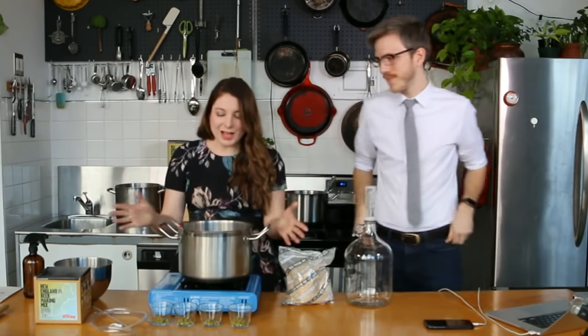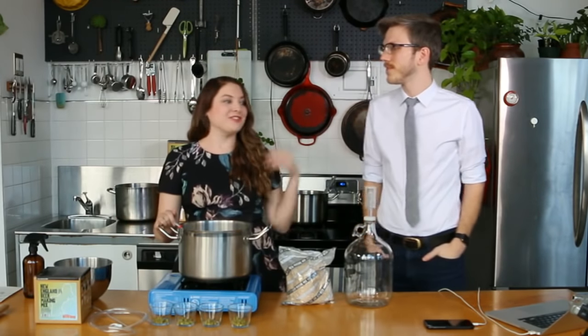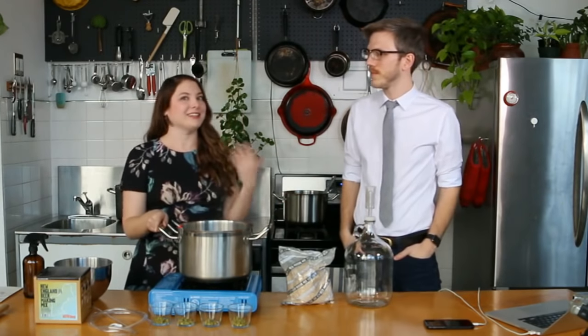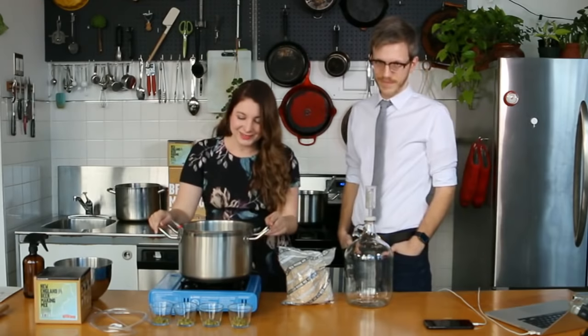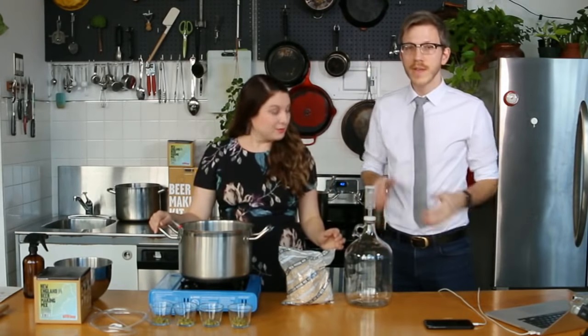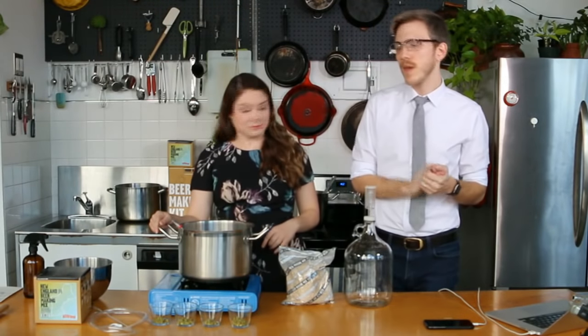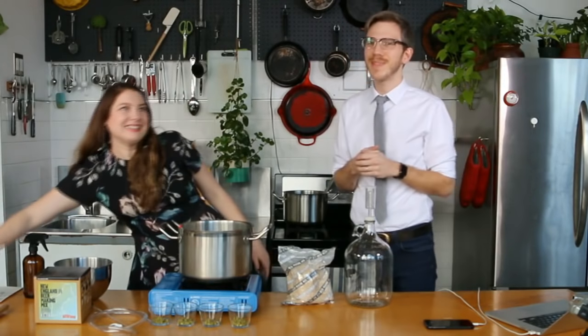I have two quarts of water heating up right now to 160 degrees, which is when we're going to mash in. First question for the audience: do you need this in metric as well? All the instructions have both US measurement and metric, but I can definitely tell you what it is in Celsius if you need it, so let us know in the chat. We're making a New England IPA and the first step before you even get started brewing is making some sanitizer.